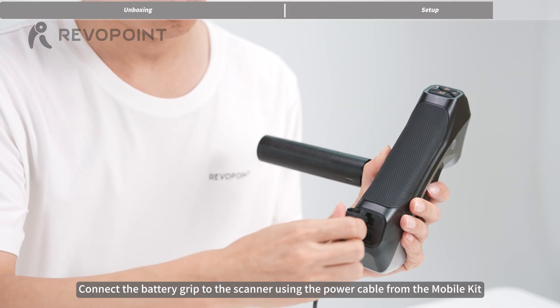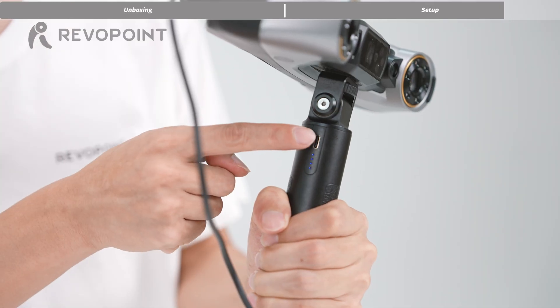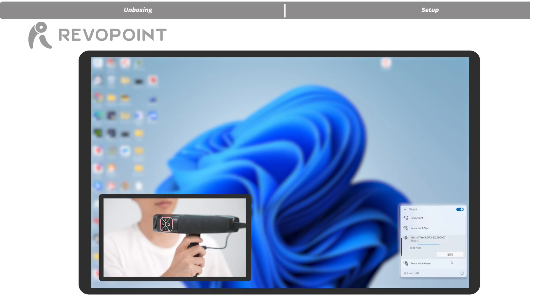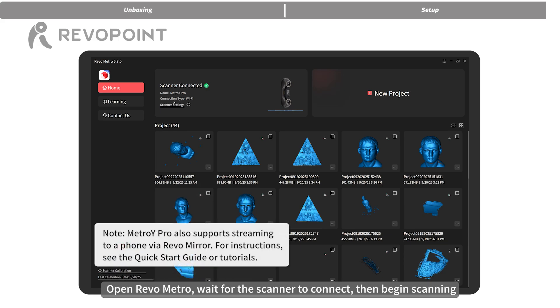Connect the battery grip to the scanner using the power cable from the mobile kit. Find and connect to the Wi-Fi network Revo Metro on your PC. Open Revo Metro, wait for the scanner to connect, then begin scanning.